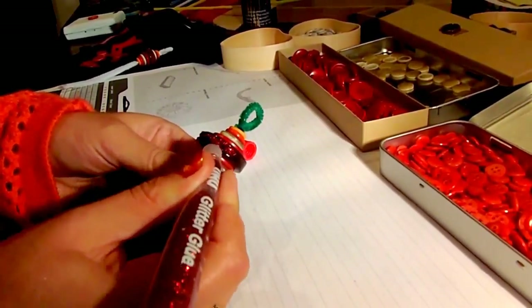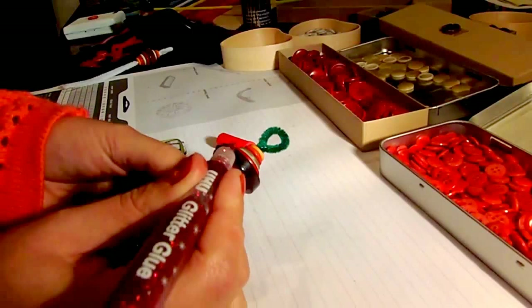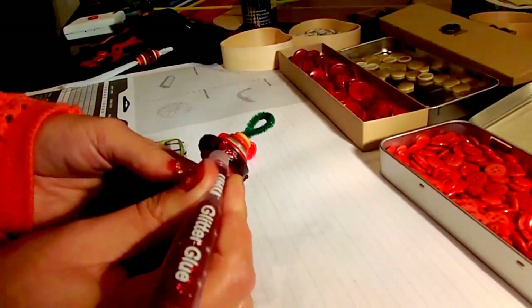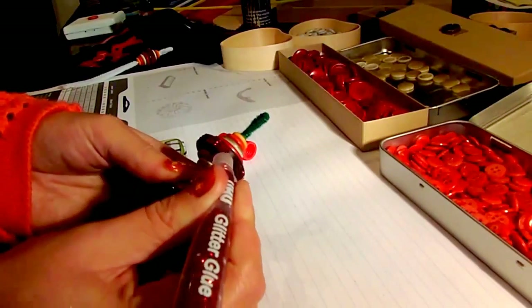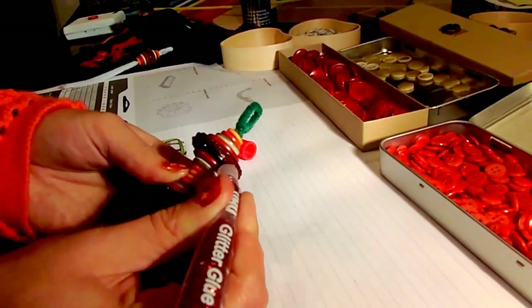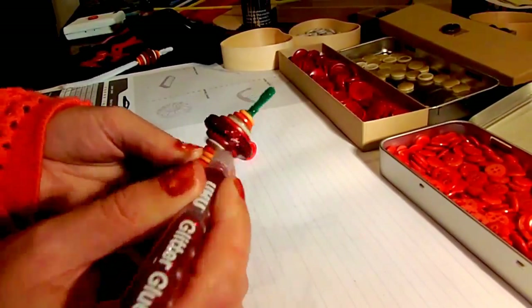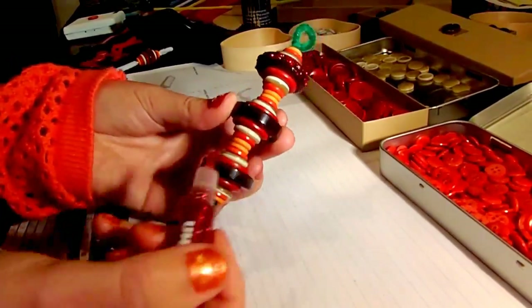Just stick the glitter glue all over so that it's nice and thick. Do this with all the big buttons and it will create a nice effect.